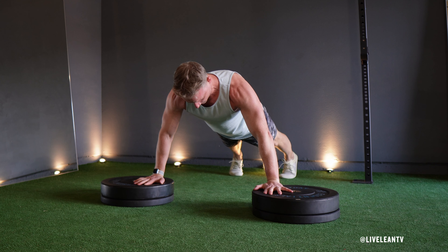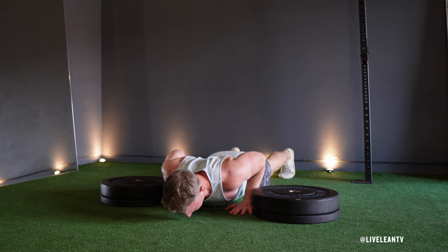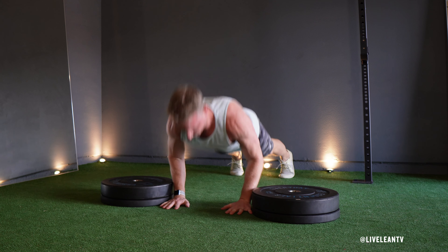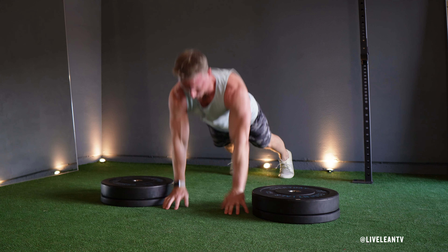With your arms extended, inhale as you hop both hands off the weight plates to land your hands on the floor inside the weight plates. Immediately cushion the landing by lowering into a push-up by bending your elbows, keeping them close to your sides.